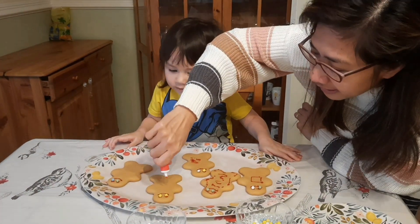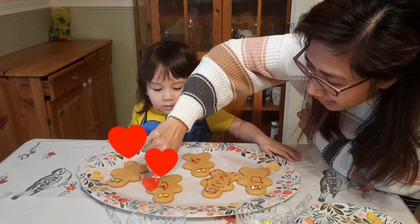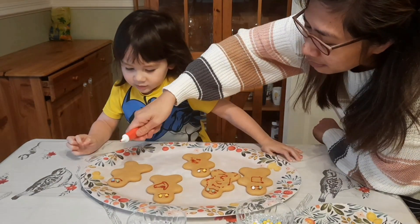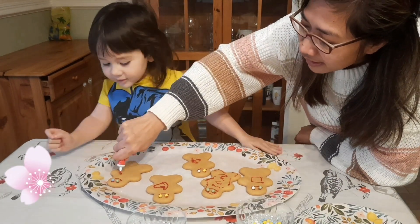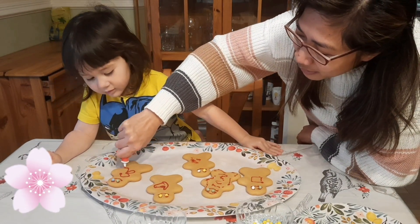Sprinkle? Icing? Yeah. I'll make a heart shape. That's really cool. What about here? I will make a flower. Whoa. That's a really cool flower.